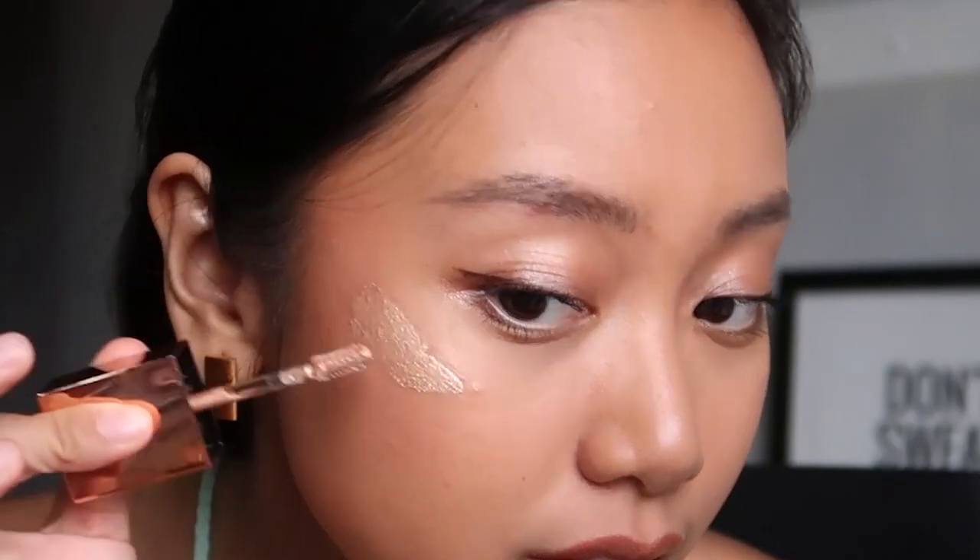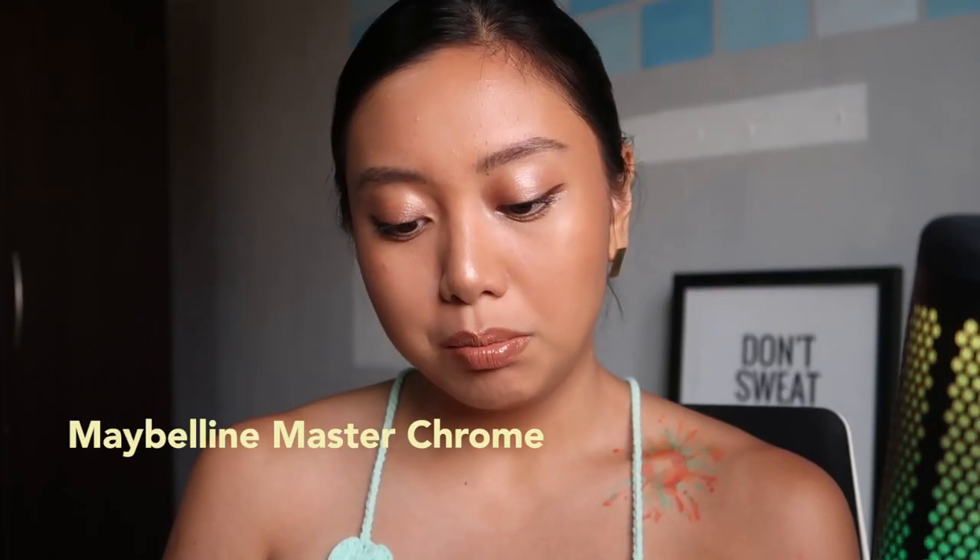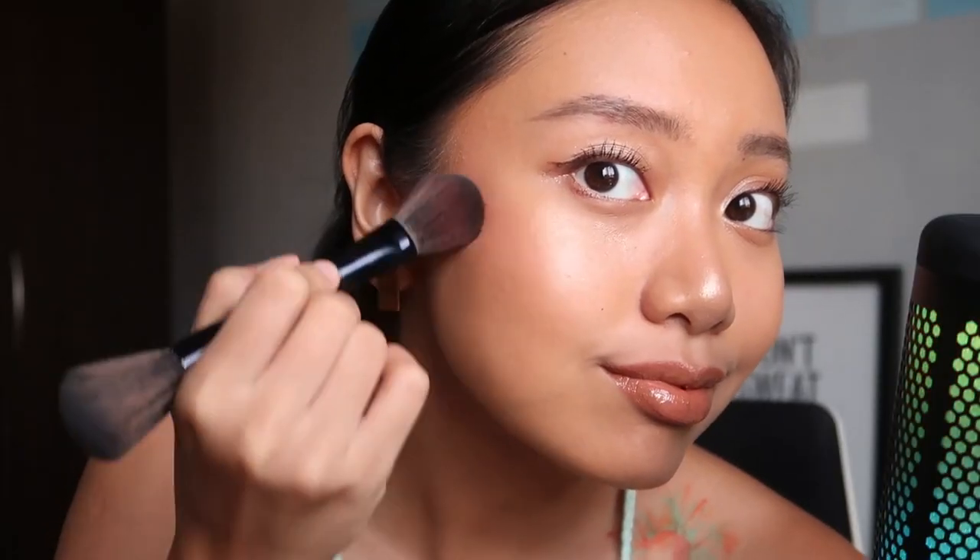Using a different finger, we are applying highlighter to our cheekbones — the high points of the face. More, I want more. It's so good. Oh my god, I spread it too much. Actually I want a little more, so I'm going to add the Maybelline Master Chrome highlighter — it's really just packing on highlighter like it's 2019. This is in the shade Molten Gold. It's just so hard to see on our golden skin.